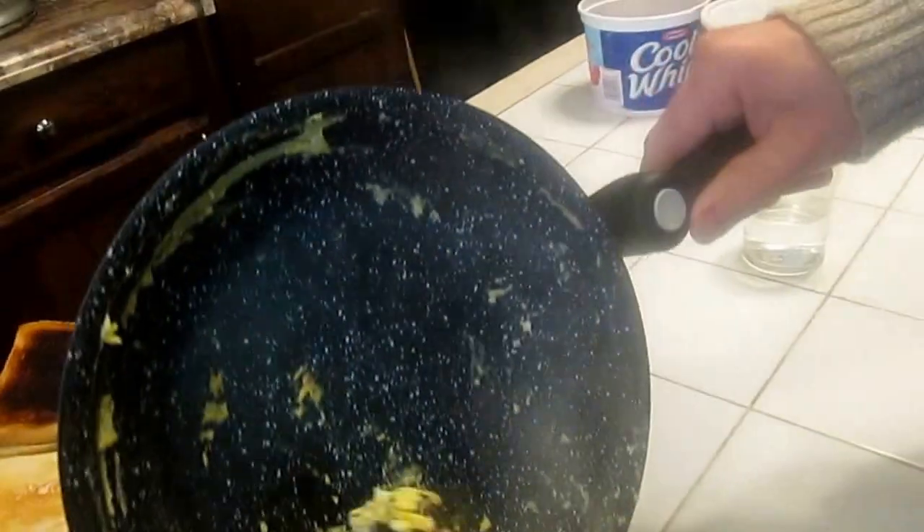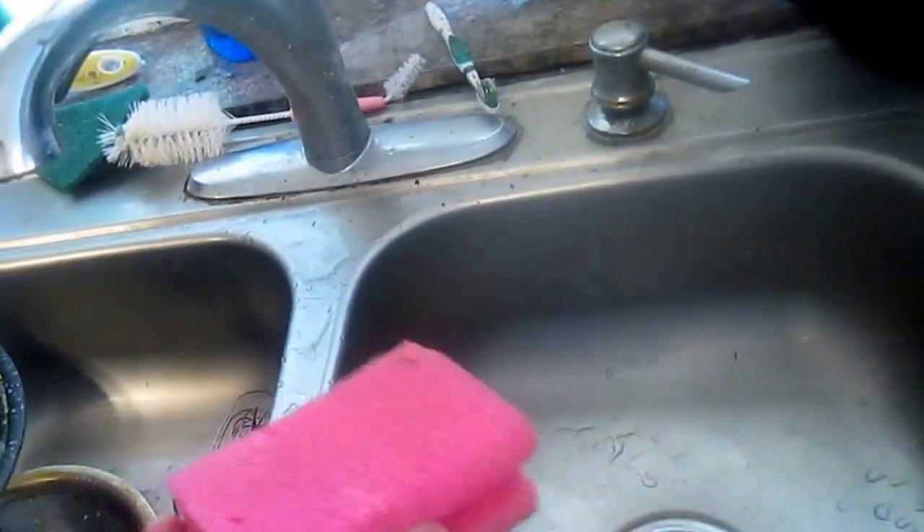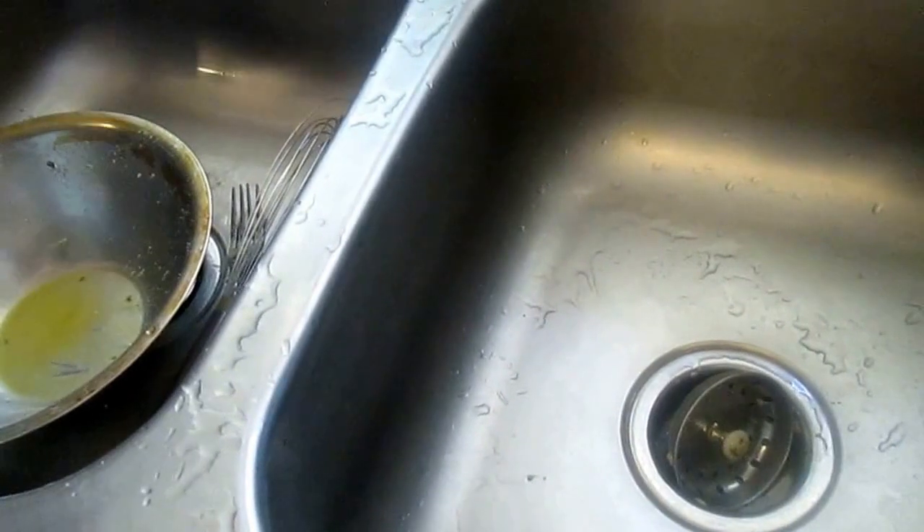That's what's left in the pan from just casual cooking. Now he's going to wash it and see how easy it is. I want to use a sponge — you're supposed to use a sponge. I'm going to put in a little bit of water, swish it around a bit, pour the water out, and set the pan aside.